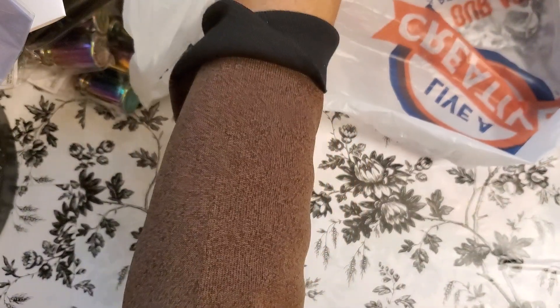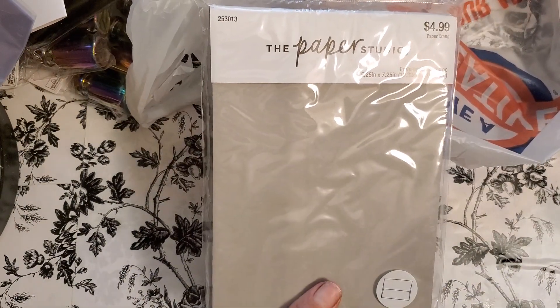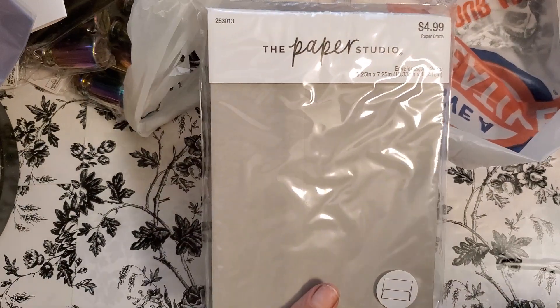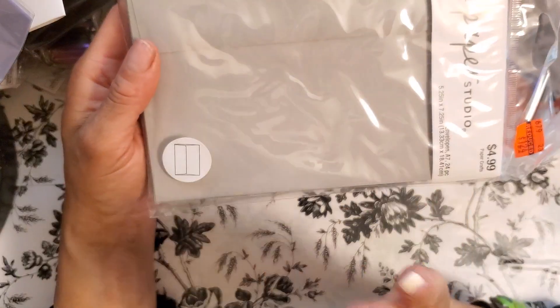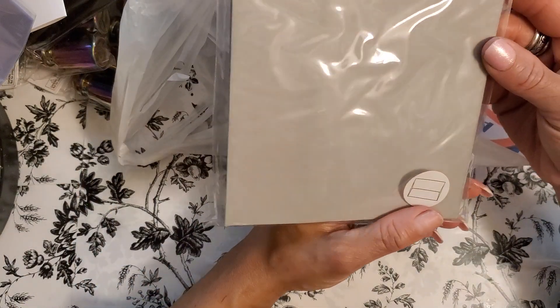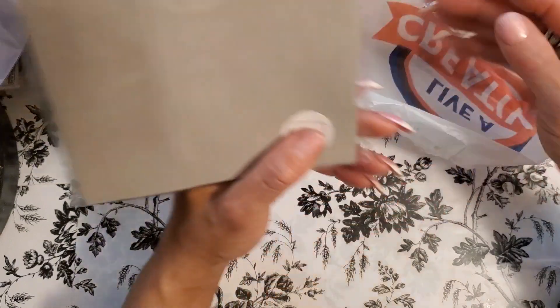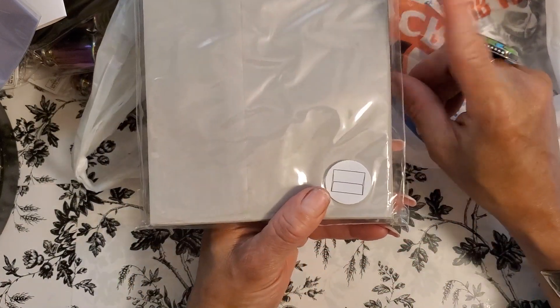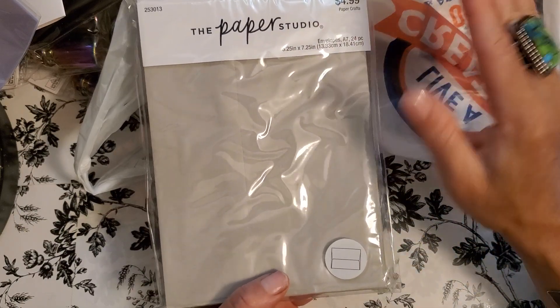I do art journaling mostly, but now I've started adding junk journaling to my art journaling and you can do a lot of cool stuff with envelopes. These are nice quality envelopes in gray. I'm going to coffee stain these and do some Tim Holtz distressing on them. These were $4.99, I got them for $1.24 — way higher quality than the ones at Dollar Tree. I picked up four packs. I wish I would have gotten the brown craft paper ones when they first went on clearance, but the gray plus the coffee stain is going to look fabulous.